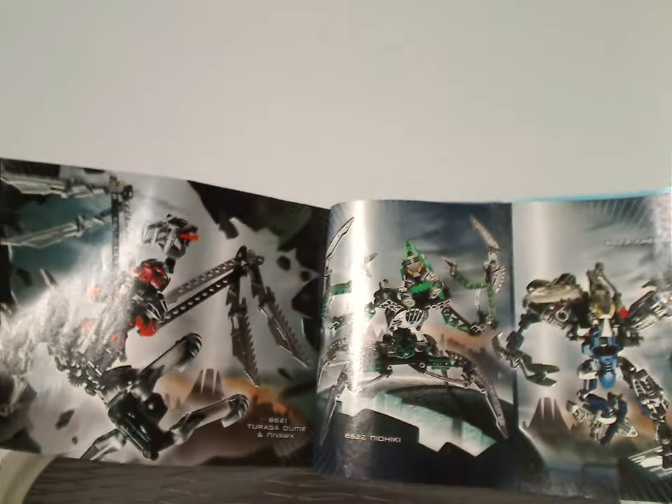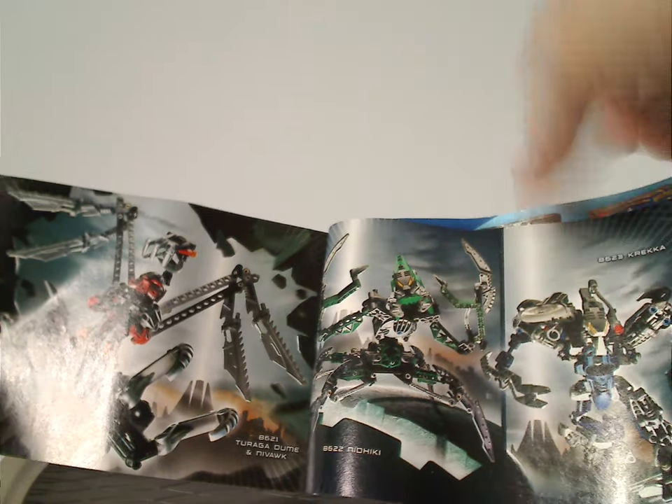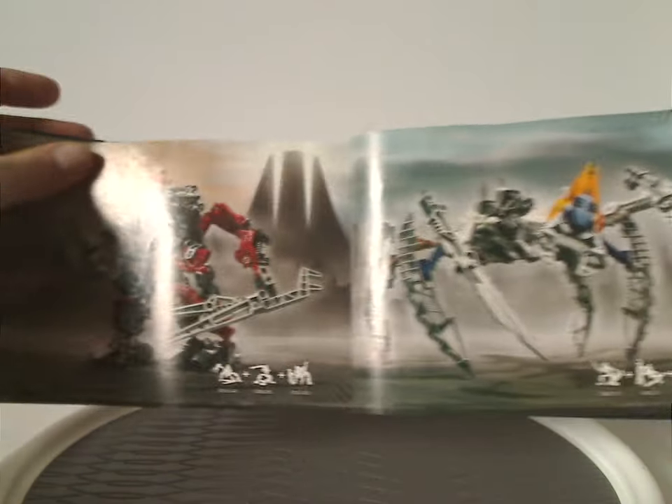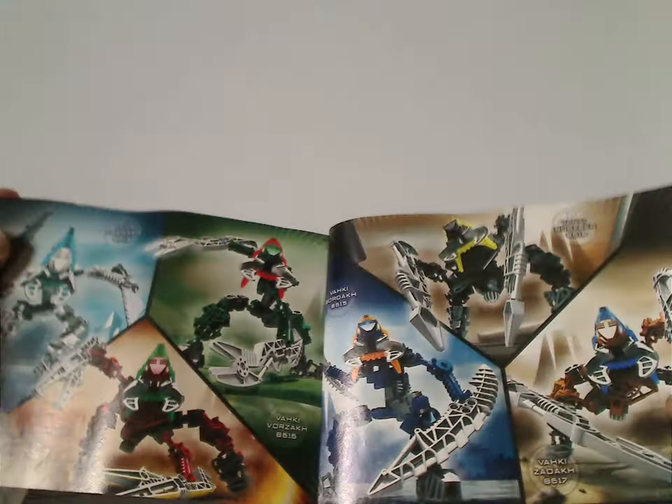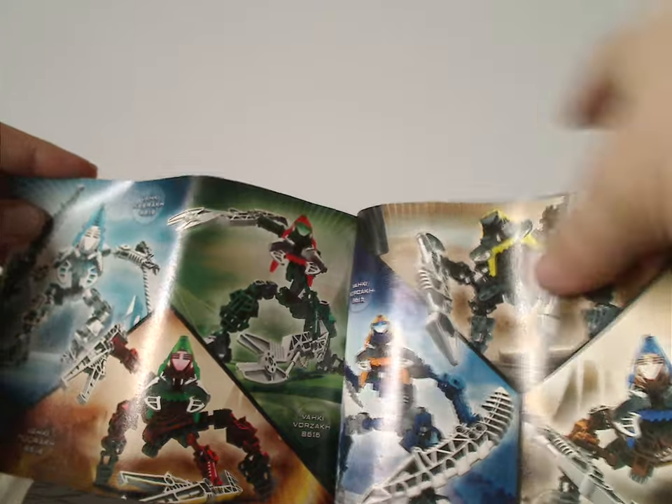There's also an advertisement of all the Toa Metru, then the three Titan sets from the time — well, just three, with an additional fourth not present. Then it shows both combiner models of the six you can make, and a large advertisement of all the Vahki sets together. Two of which I previously reviewed, and the other two will be covered next Throwback Thursday. There's also one third of the combination model instructions included.